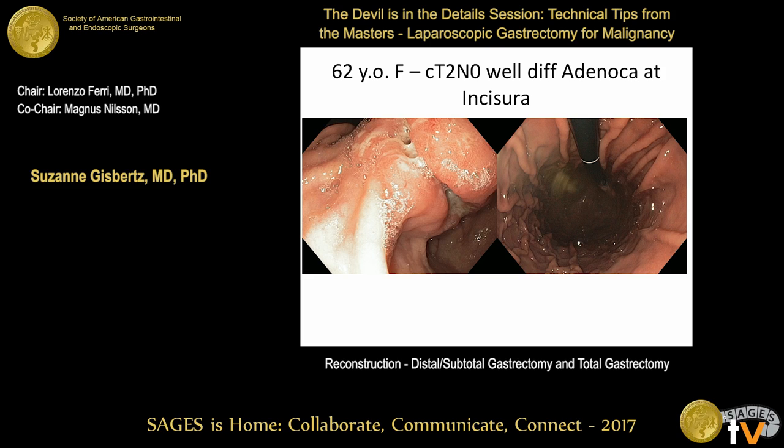The panel agrees on laparoscopic subtotal/distal gastrectomy. The distance from the tumor to the GE junction is approximately seven to eight centimeters. Intraoperative gastroscopy is always done to assess the margin, and if it's a close call, a total gastrectomy would be performed instead. A frozen section would be performed if a free margin of six centimeters cannot be achieved, but here there is clearly adequate space.